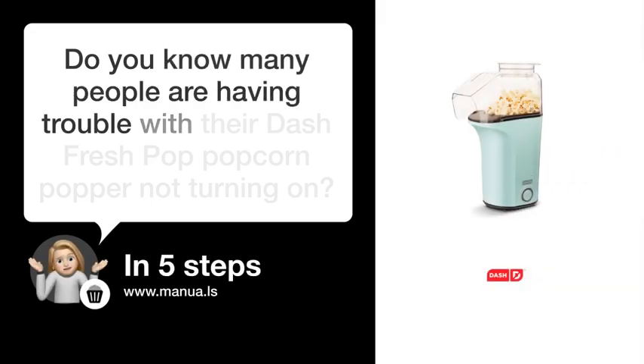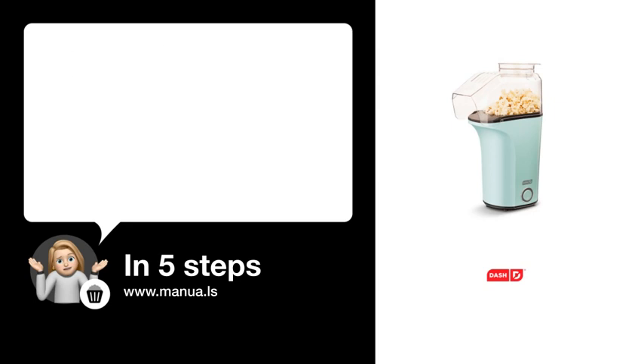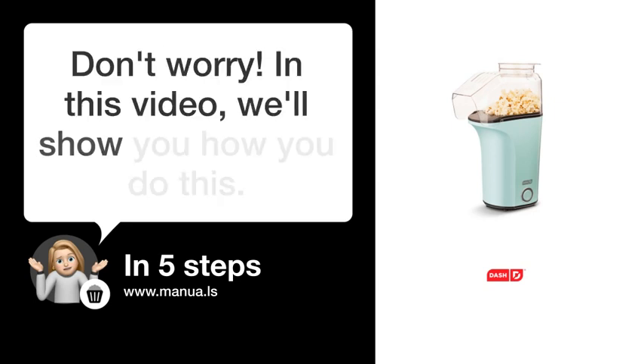Do you know many people are having trouble with their Dash Fresh Pop Popcorn Popper not turning on? Don't worry. In this video, we'll show you how you do this. Let's start.